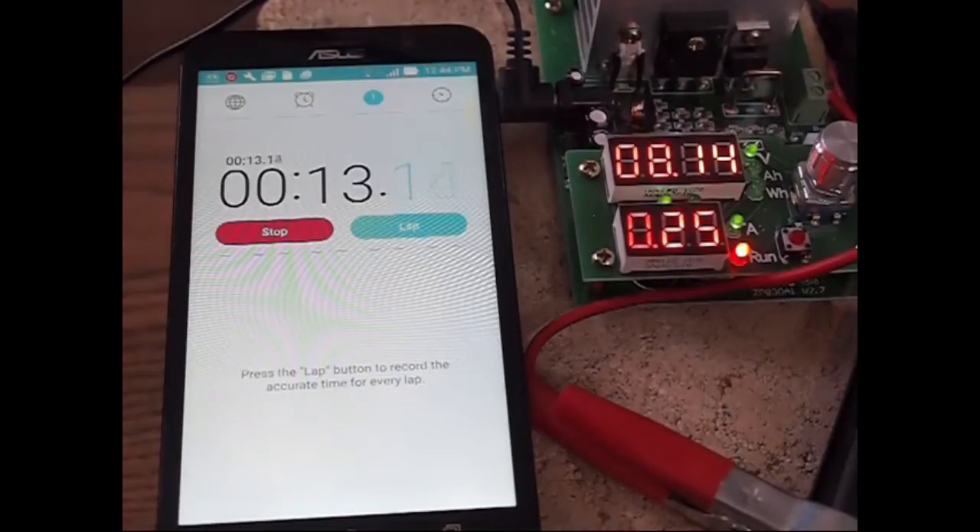So now we're going to let the test run and see how this battery fares — probably about seven hours is what I'm anticipating for this test to run.